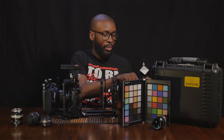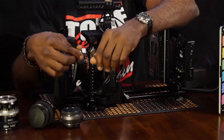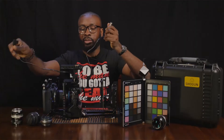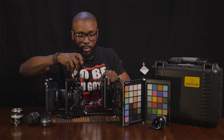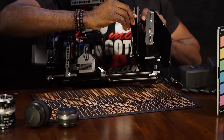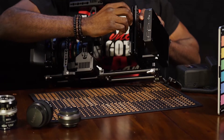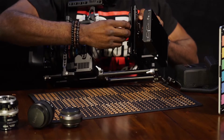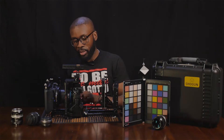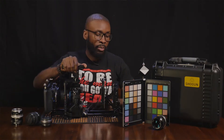From that V-mount plate, we have a 4-pin XLR to PowerTap cable. This 4-pin XLR to PowerTap cable is how we're powering the camera. It's actually pretty straightforward. We have our PowerTap here, 4-pin XLR cable — PowerTap plugs in right there, 4-pin XLR into our YGH. And right there, that's simply how we have our camera powered.